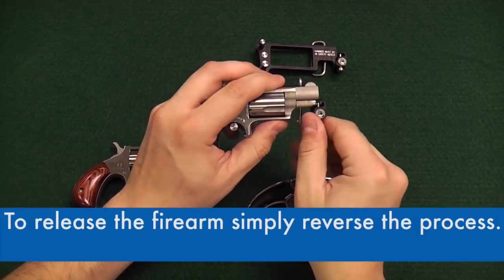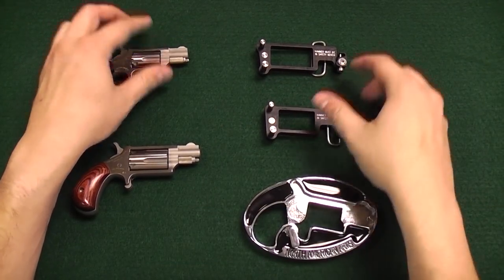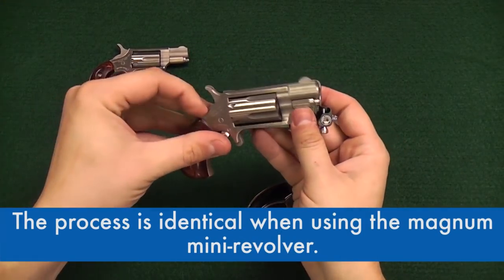To release the firearm, simply reverse the process. The process is identical when using the Magnum mini revolver.